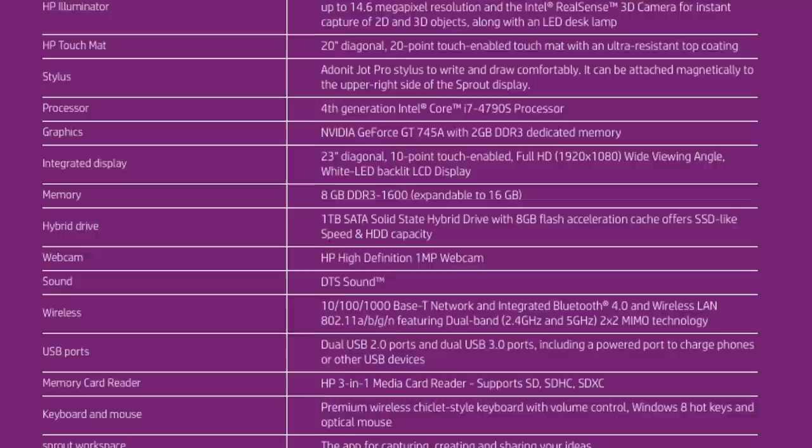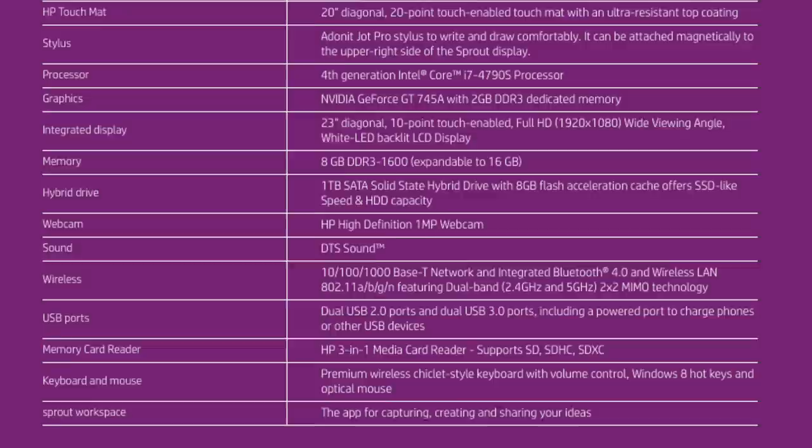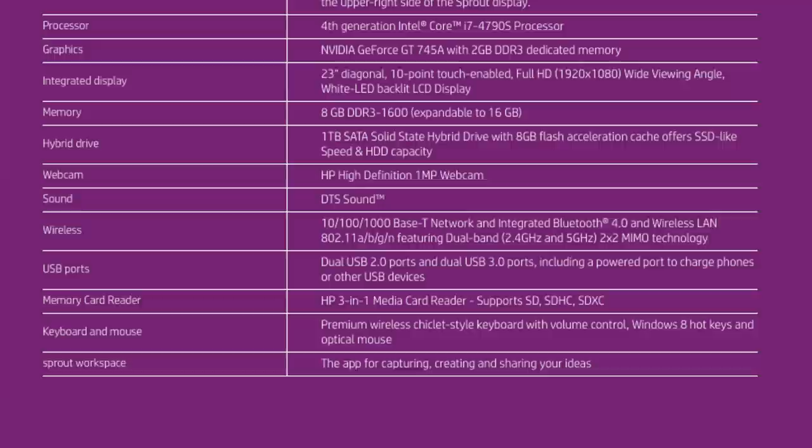In terms of display, the HP Sprout features a 23-inch 10-point touch-enabled 1920x1080 LED HD display, as well as a 1-megapixel webcam and DTS sound. In terms of I/O, the HP Sprout has 4 USB ports — 2 USB 2.0 and 2 USB 3.0 — an HP 3-in-1 media card reader, Wi-Fi, and Bluetooth 4.0.